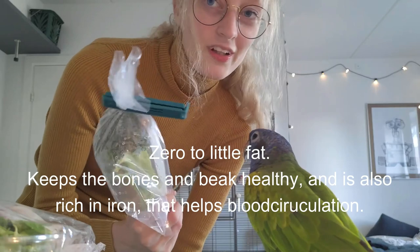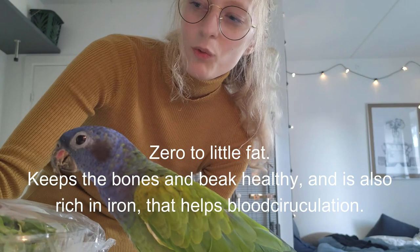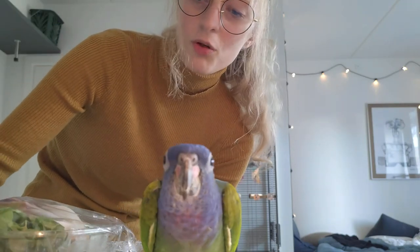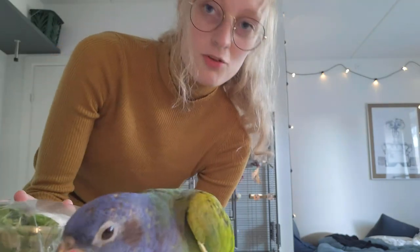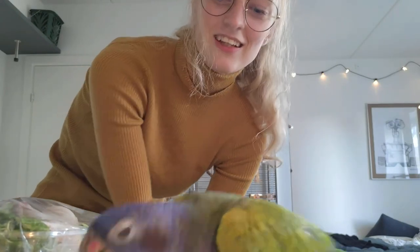I also have some broccoli from last time I made chop, so you can save them. They have held very well — I think it's about two weeks ago I made the chop, but they don't look bad or anything like that and they smell fine, so I'm going to use them in this chop as well. I'm going to make a bigger portion that I freeze, and then just take it out of the freezer as Charlie eats it.